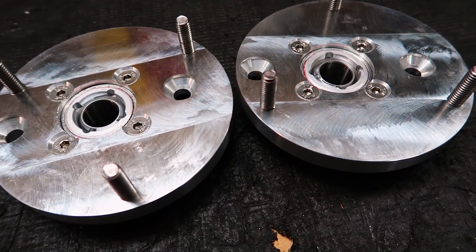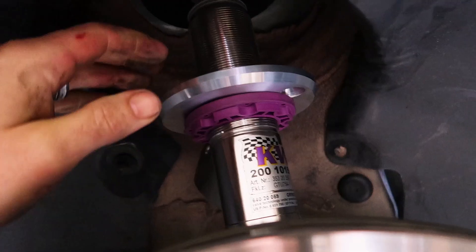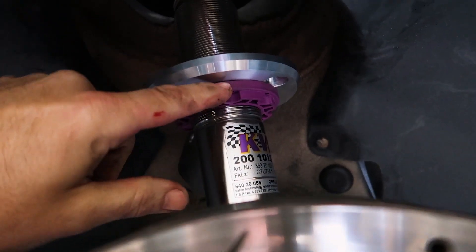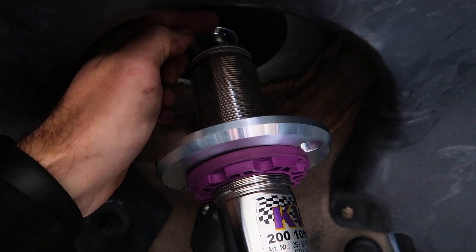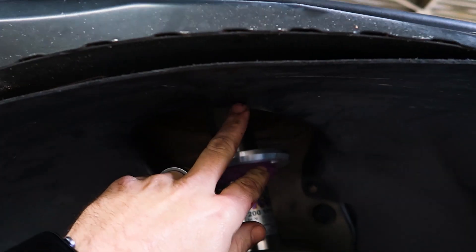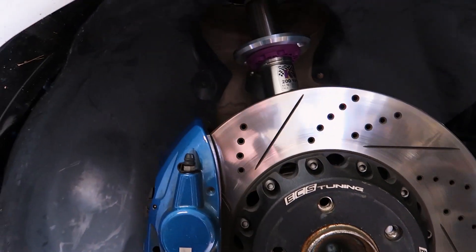Time to do a quick mock-up of how this is going to go together, then test fit it inside the vehicle to check the drop and see if it will be low enough. With the strut assembled, we'll mock it up inside the car and check our travels and drops. We've done a quick mock-up by putting the strut back in, bolting in the upper strut mount, and raising the lower bracket to where the bag has bottomed out. At this height the tire hits the inner fender well, so this is as much drop as we can get without cutting into the body.